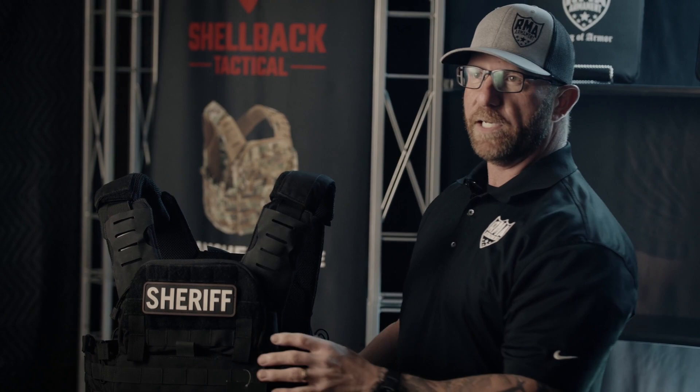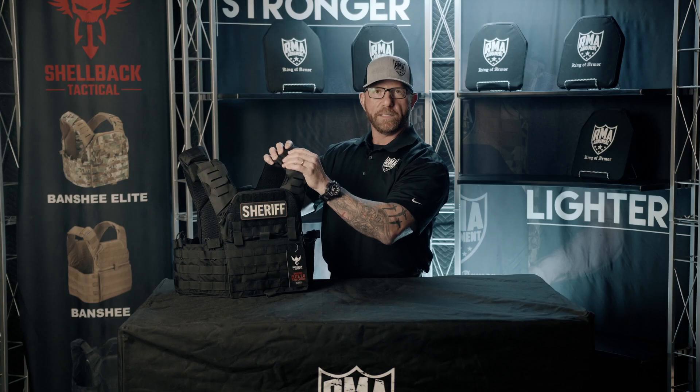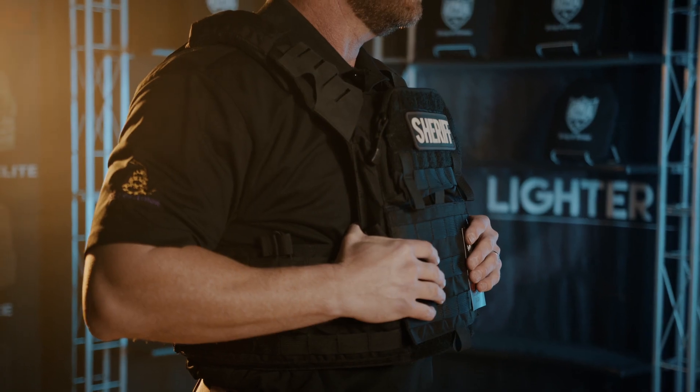Some of the things that I like about this vest the most: it has two hard plates front and back, extra pads in the shoulders — it makes it a lot more comfortable. The MOLLE gear up front — you need batons, cuffs, magazines, things like that. It also has extra magazine pouches on the sides.